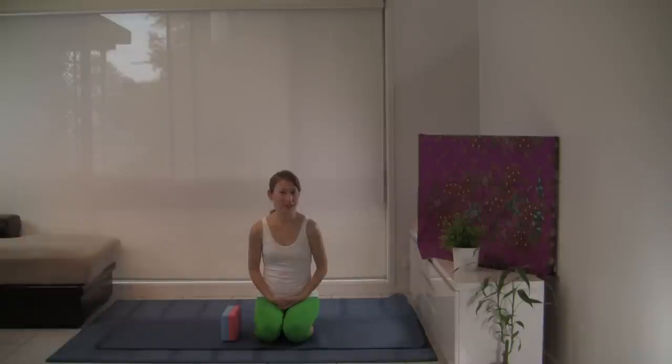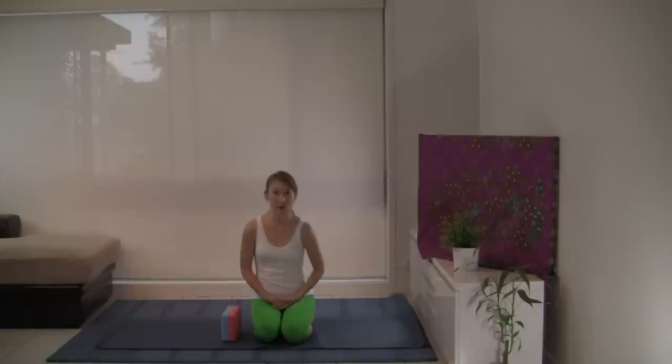Find a comfortable seat. You might like to be on your heels like me or in a cross-legged position. The other option is to lie down on your back so you're supported by the floor. Check that your spine is long, your neck in line with your spine. If you're seated, have your hands either on your knees or in your lap with your palms turned open. And if you're on your back, turn your palms open with your arms by your side.